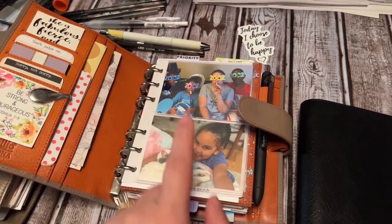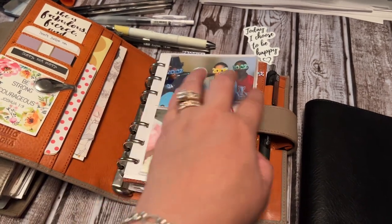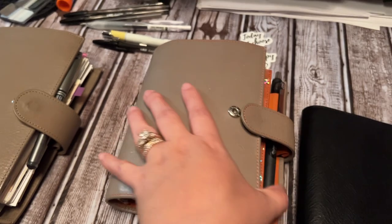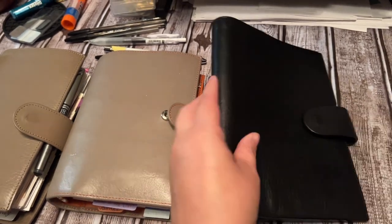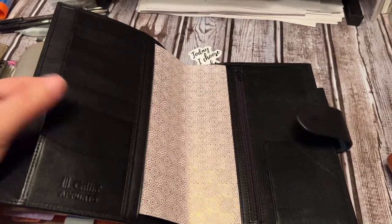I have an A6 Giglio. This is my most favorite. This was gifted to me from my lovely friend and I absolutely love this setup, so I do not take it out at all. And then B6, a Polka Black.